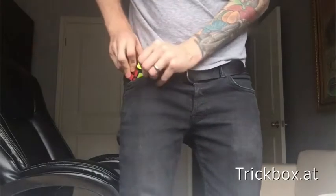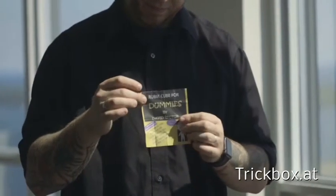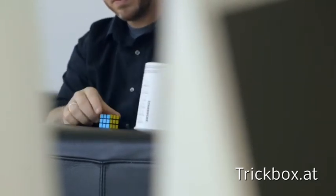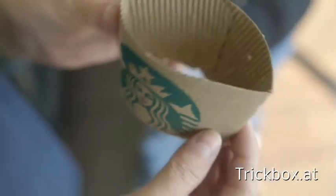I wanted a Rubik's cube trick that didn't use a big bulky Rubik's cube and also didn't force me to learn how to solve one of these. There's some beautiful magic out there by friends of mine — Steve Brundage, Garrett Thomas — all these people have great Rubik's cube magic, but it's very technically difficult.